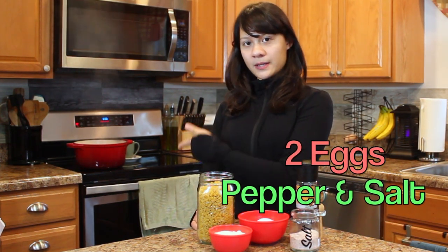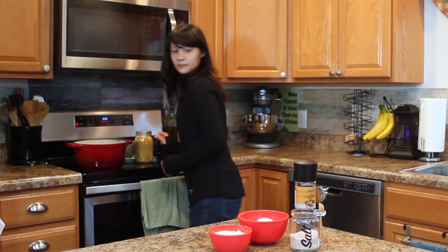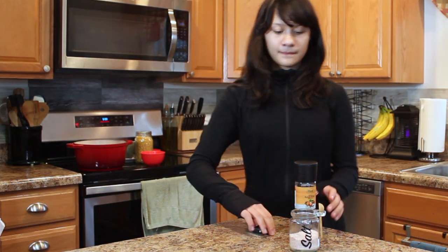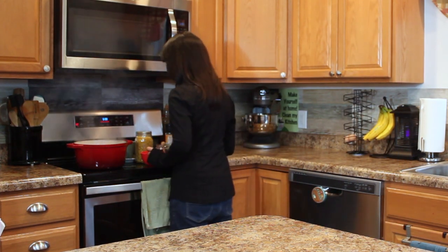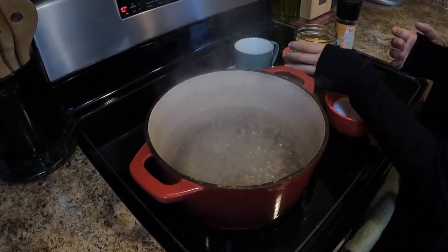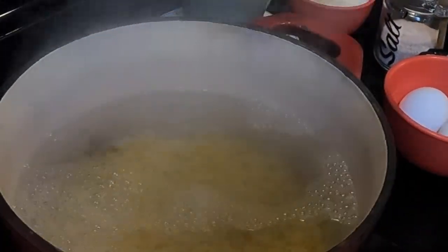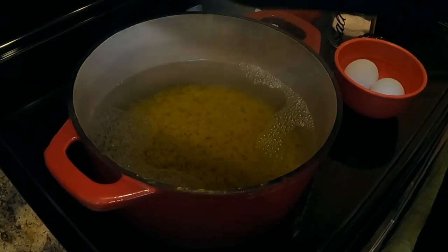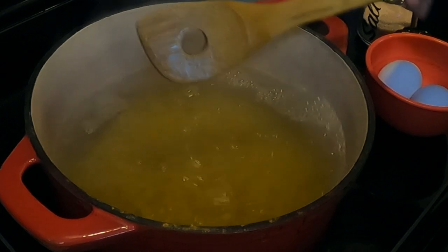We have water boiling over there, and when it's boiling we'll start making it. The water has salt in it already, and all I have to do is add in the pasta. We're going to stir it around a little bit and let that cook.